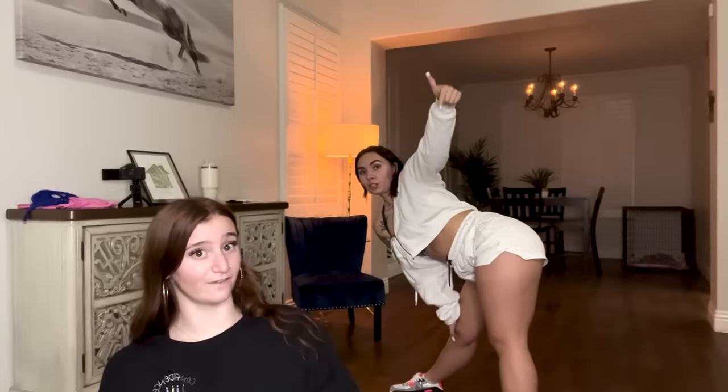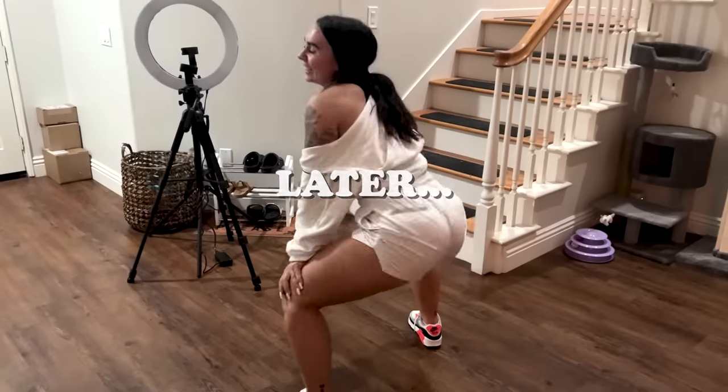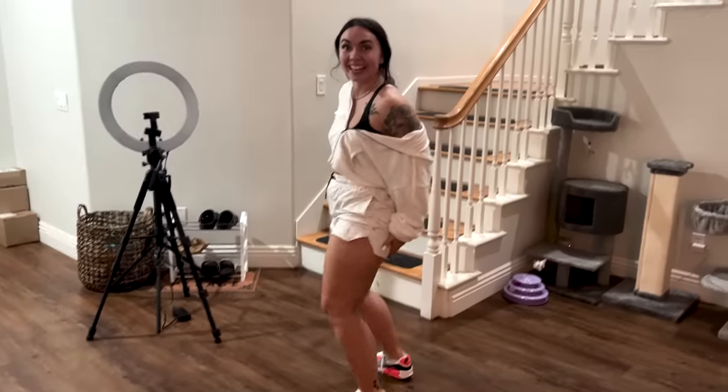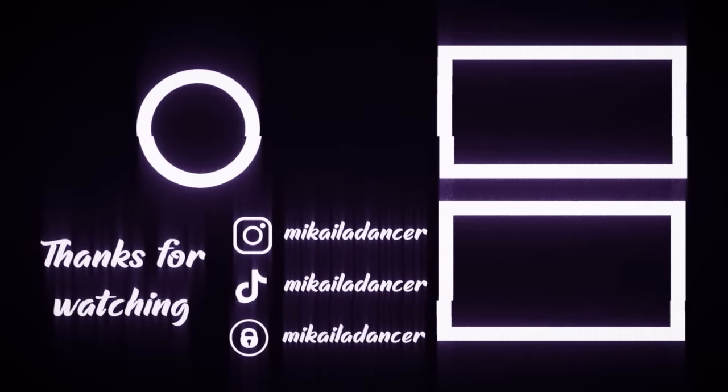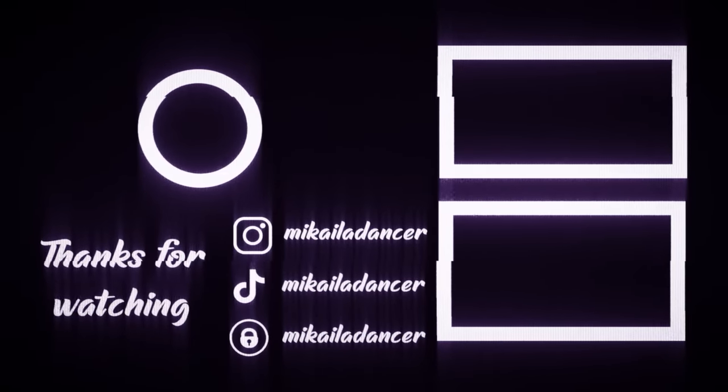Thank you so much for watching this video. Don't forget to like and subscribe to both of our channels. Comment down below if you're a twerk queen or a twerk king, or wanting to be one. If you're going to go practice like me, you're going to be one — manifestation, what it do baby. I love you guys. Bye! A couple minutes later, she's going stupid, going crazy. She looks like me now.